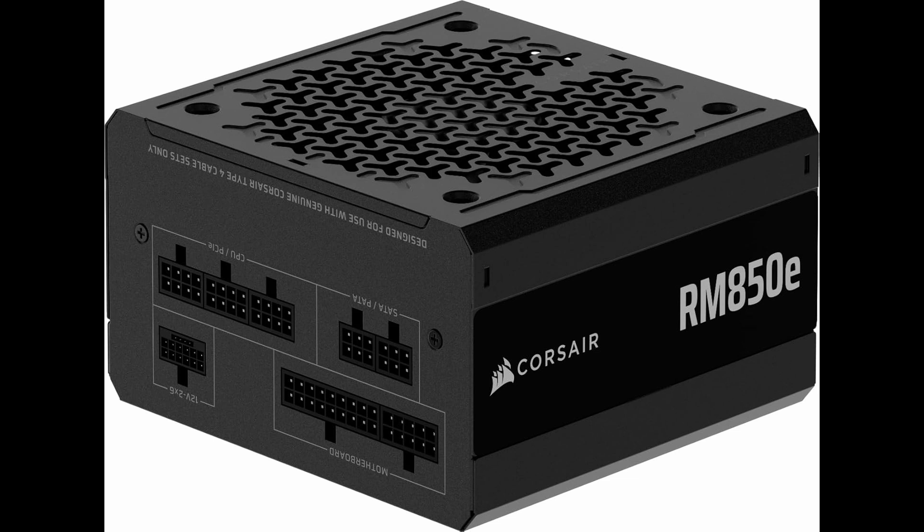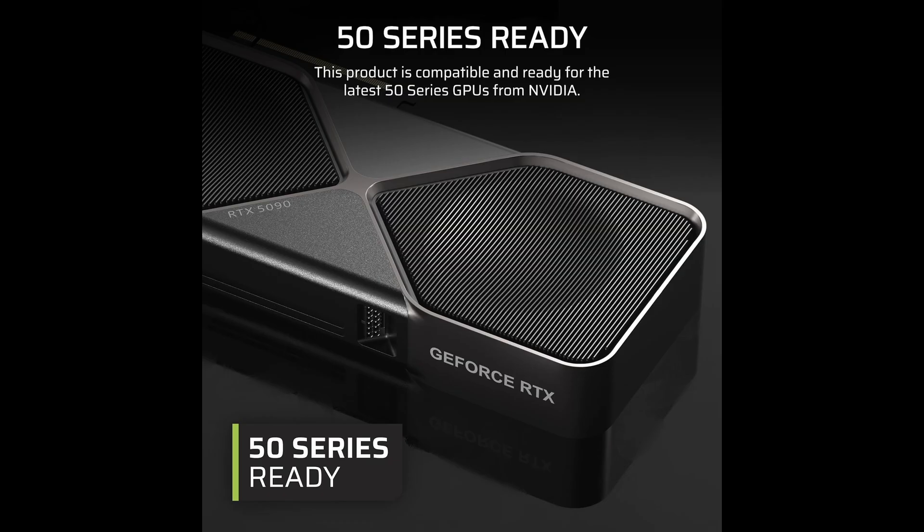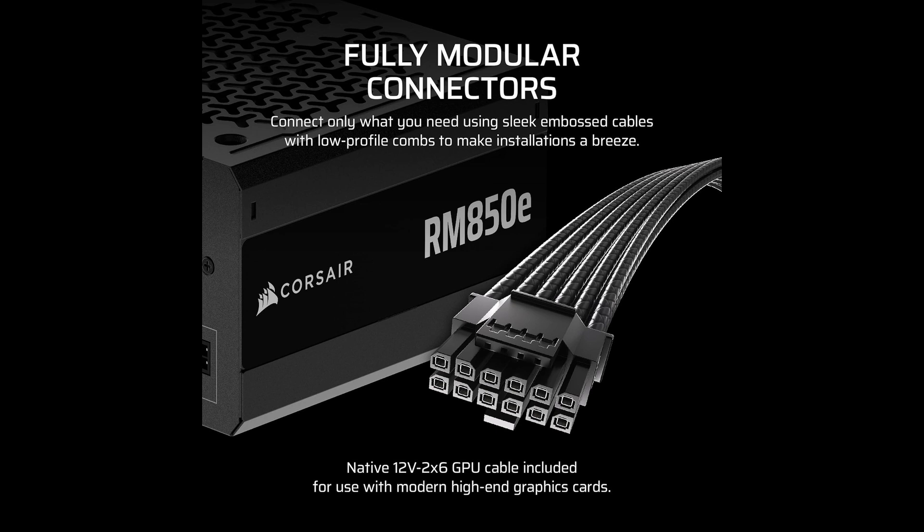It's also worth noting that this PSU ranks extremely high in customer satisfaction. With over 4,000 reviews and an average rating of 4.6 out of 5 stars, the RM850e has clearly earned the trust of the PC building community. That kind of praise doesn't come easy, and it speaks volumes about the product's performance and reliability.